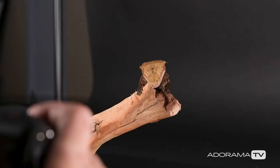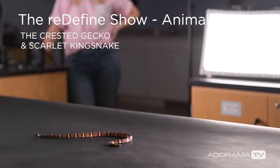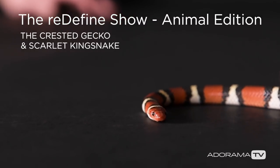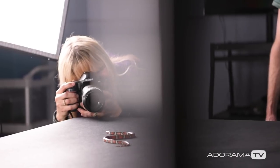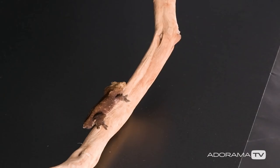Today I'll be showing you some techniques for photographing a tongue-happy crested gecko and an energetic scarlet king snake in a studio-like environment. We brought everything we needed to create our own studio at the North Carolina Museum of Natural Sciences.